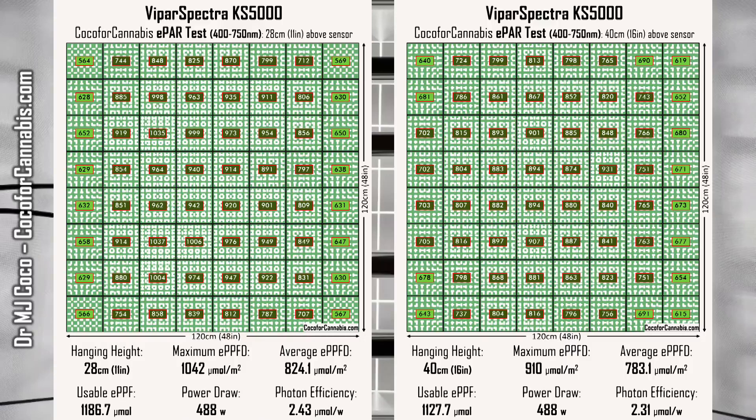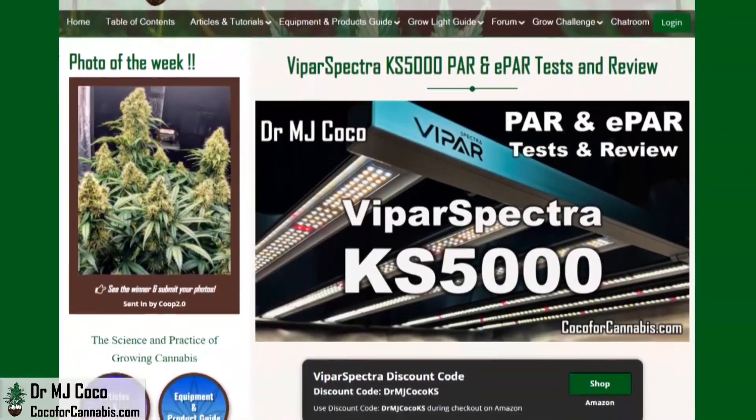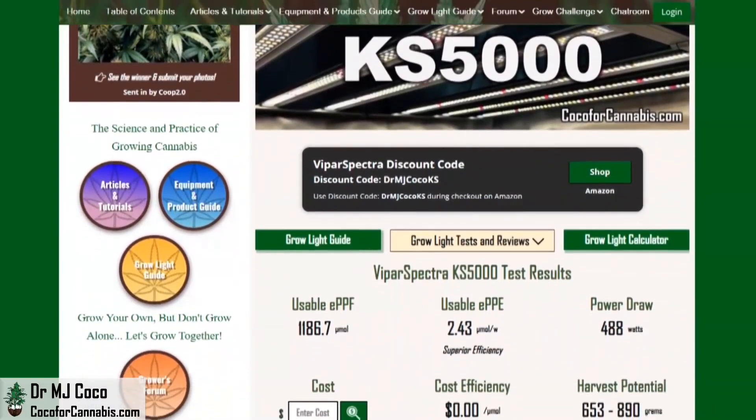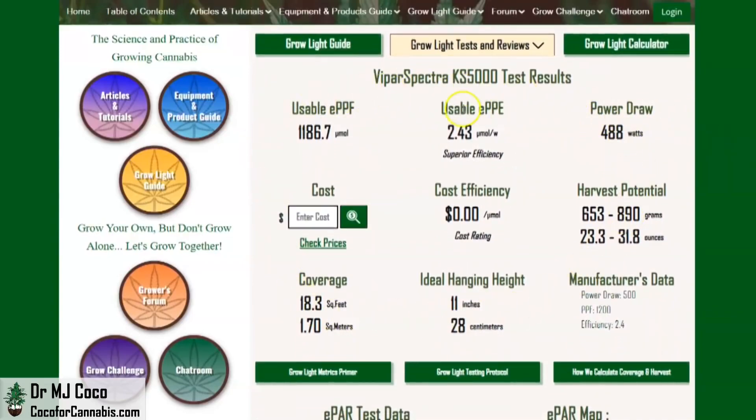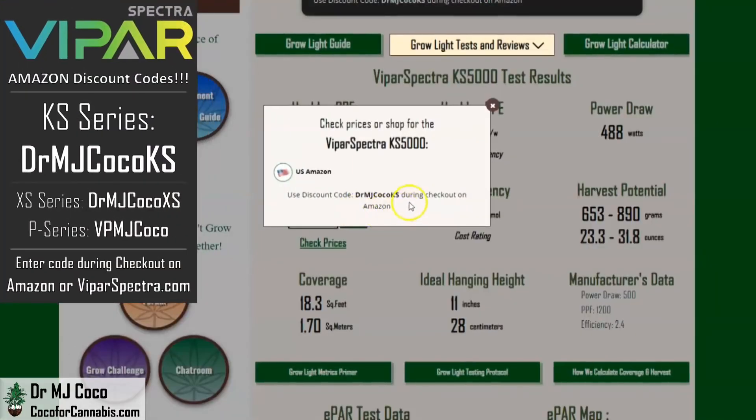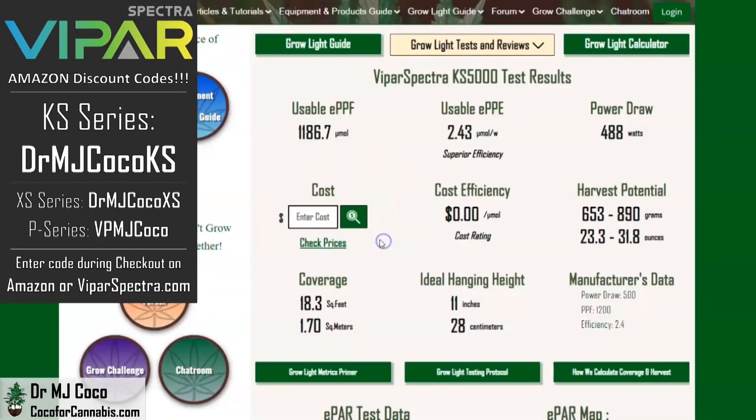In a 4x4 space, you can run the ViparSpectra KS5000 anywhere from 11 to 16 inches and get excellent results. I publish all my test results in the Coco for Cannabis Grow Light Guide — you'll find the video, all of the maps, and my written review. From the official ePAR test, it's more than enough light for a 4x4 space. We rate it for over 18 square feet and estimate the harvest potential at 31.8 ounces — that's almost 2 pounds. Using discount code DRMJCOCOKS on Amazon or ViparSpectra.com, your cost will be about $582, giving the KS5000 a cost efficiency of only $0.49 per micromole. It's not the cheapest fixture for a 4x4 space, but with top-end components and superior performance, it's an excellent deal.